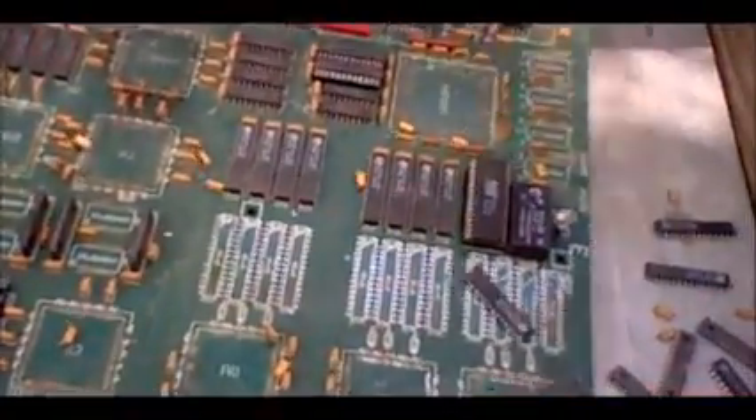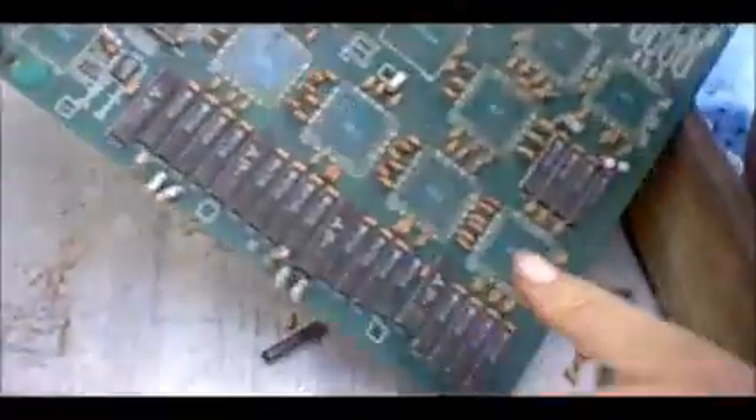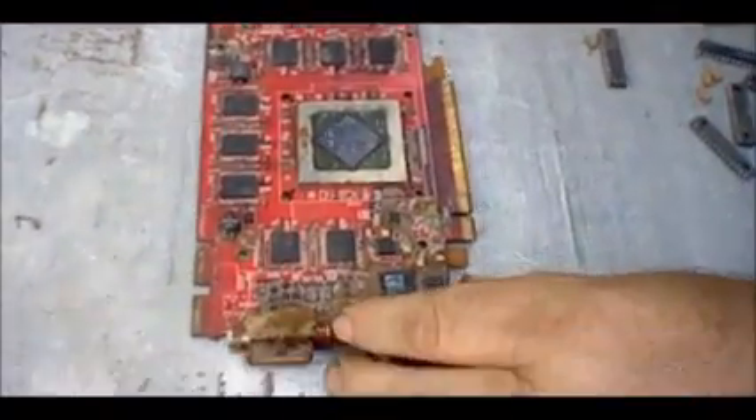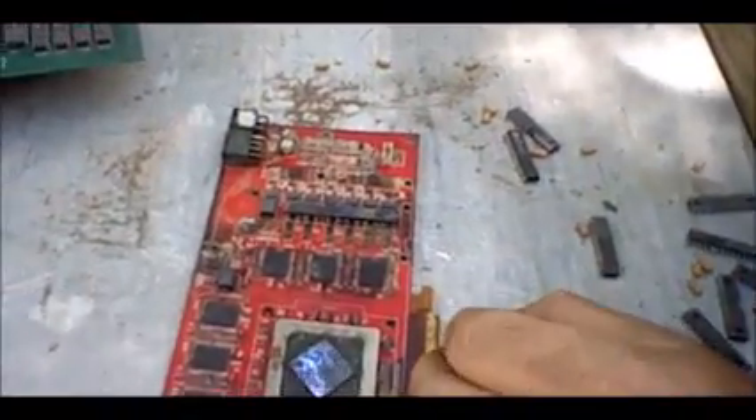Okay, and this works with these kinds of boards. It works with peripheral cards. Most of this is surface-mounted stuff.